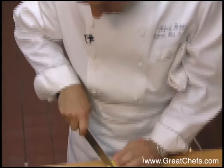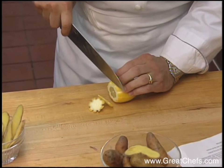Lemon slices are also cut for the dish. Part of the rind was removed with a zester for decoration.